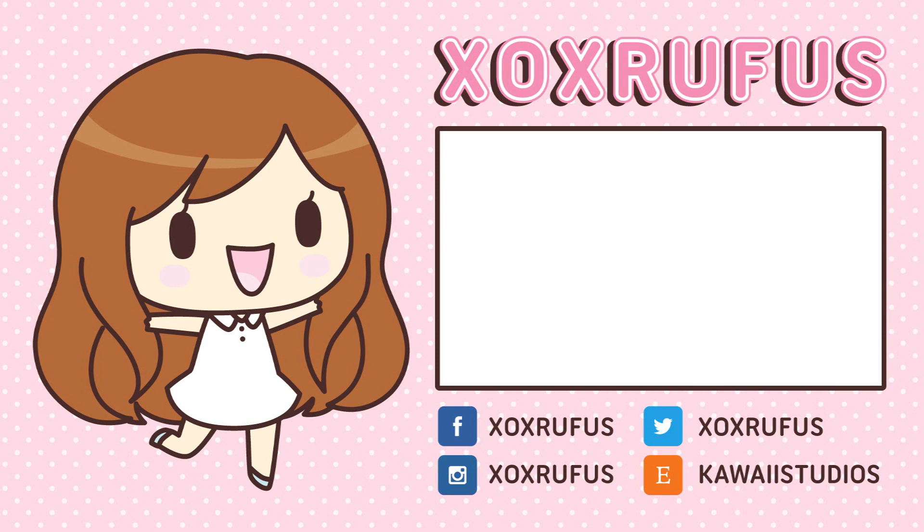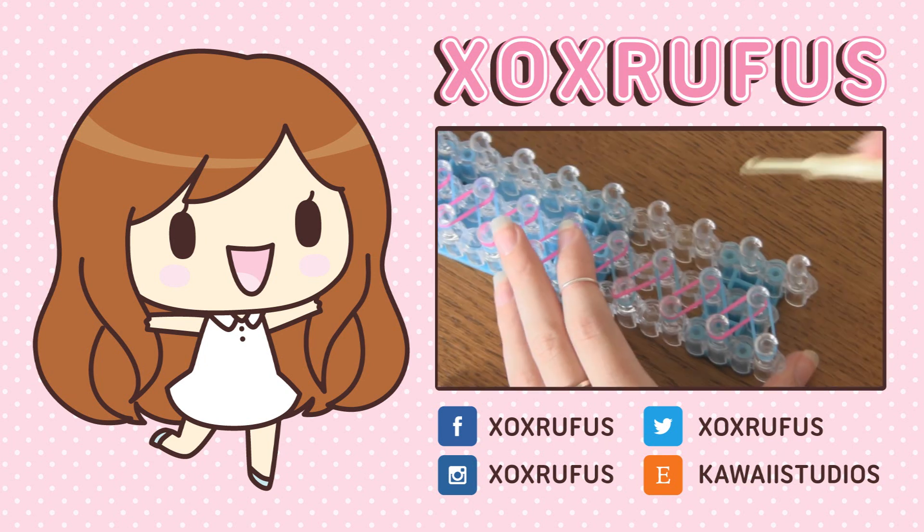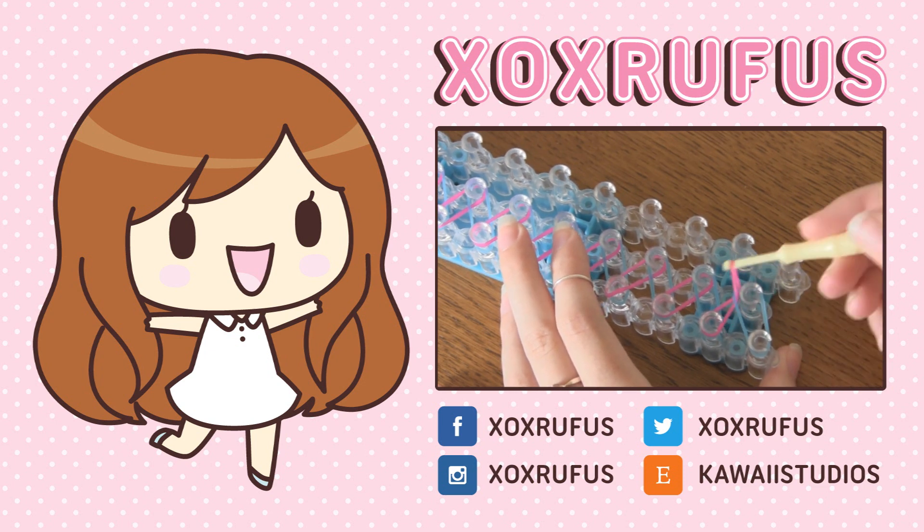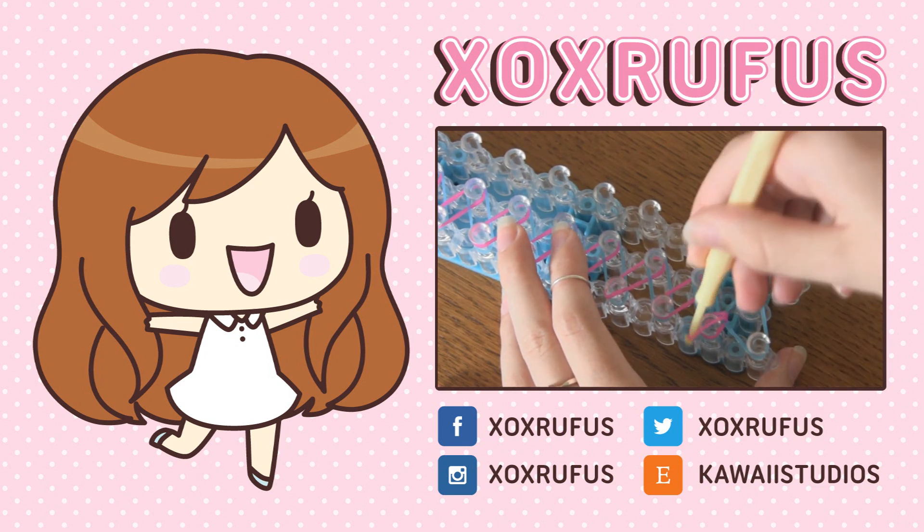Also don't forget to check out all of my social media — my shop, my Twitter, my Instagram, and my Facebook. If you click on the video on screen right now it'll take you to the first tutorial I did, which is a very simple loom band bracelet.